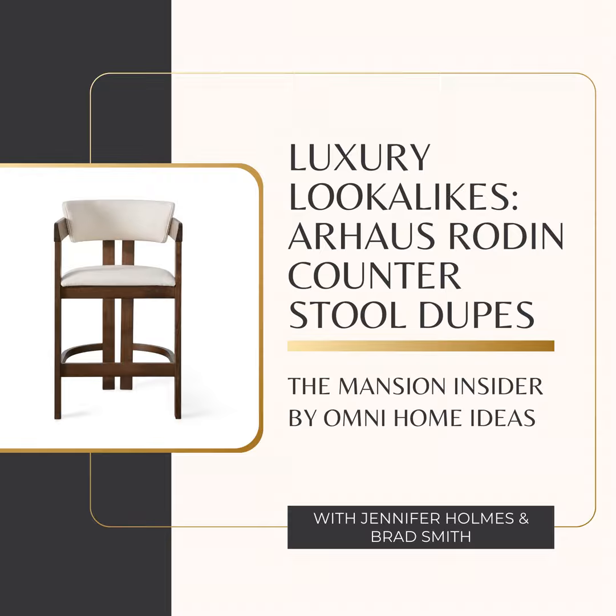The big question is: can the Nautica Ashley, at a fraction of the price, come close to this level of design and functionality? First impressions — the Nautica definitely has that minimalist look, similar to the Rodin. Very clean and sleek, and at $229.99 it's looking pretty good for anyone on a budget. But when you look closer, there are differences. The finish is more weathered and rustic, like something you'd find in a farmhouse — a different vibe than the Rodin's more elegant style. The Nautica uses polyester upholstery, which is pretty common and less expensive, and they don't specify the frame material, so it's probably not hardwood like the Rodin's ashwood.